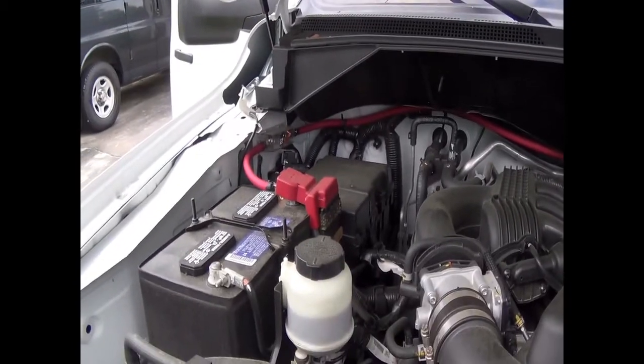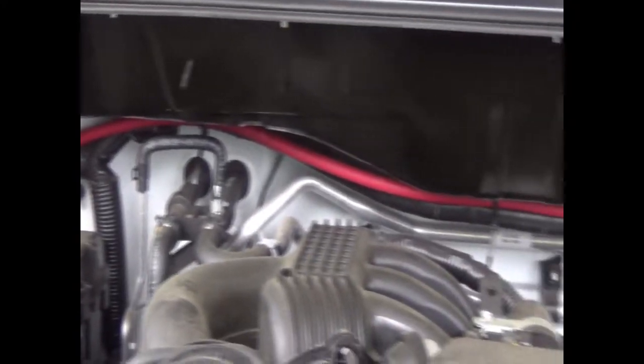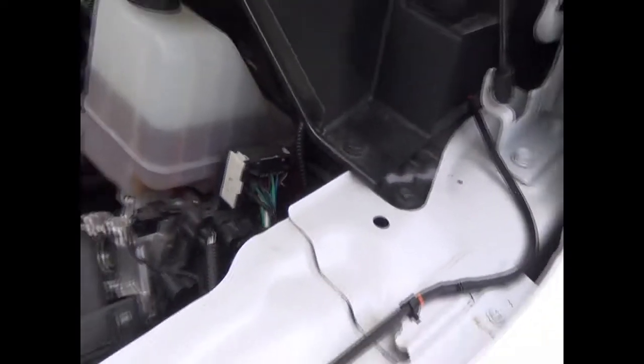Finally going to talk about the power system. First thing is the automatic charge relay — it's hooked to the vehicle battery. There's the fuse right there, and I ran the wire across the back of the engine bay. It goes through the firewall right in right there — runs through the firewall, it's hard to see on camera.